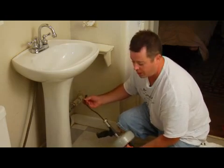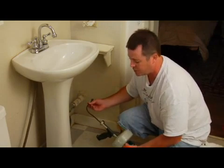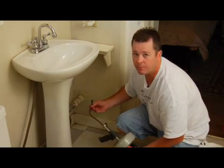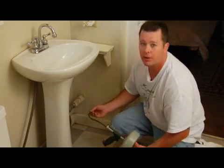This is kind of a smaller model, which is usually good for around the house. But if you've got a real major blockage somewhere, you might need to contact a professional and let them come out and take a look at it. If you've got any more questions about this, you can contact me at JNCHomeRepair.com.